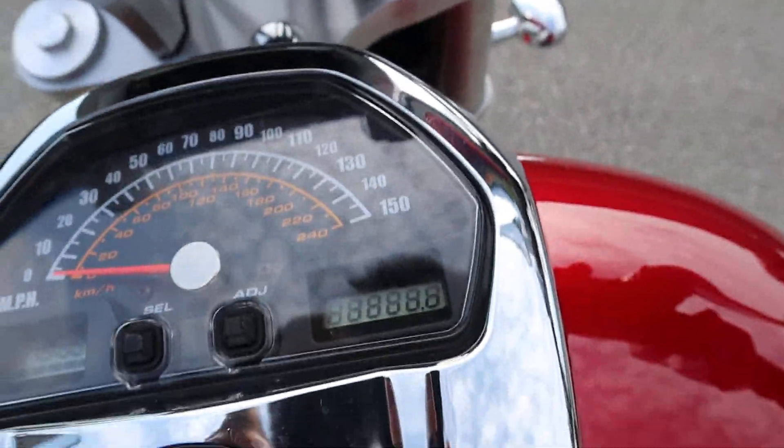Let's see how many miles are on it — it's an 07 with 18,000 miles. And it fires up right away.